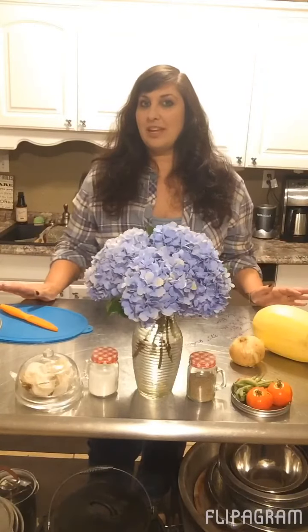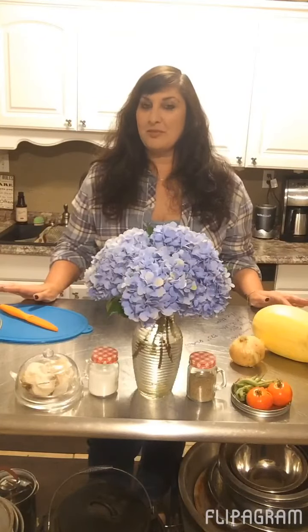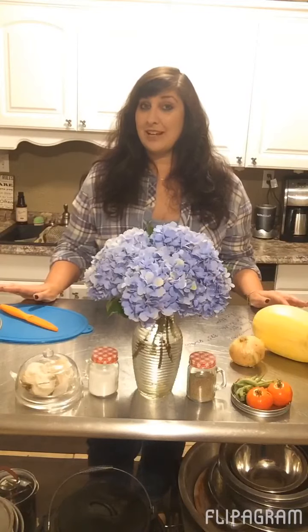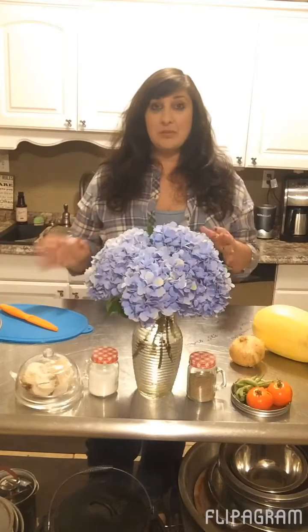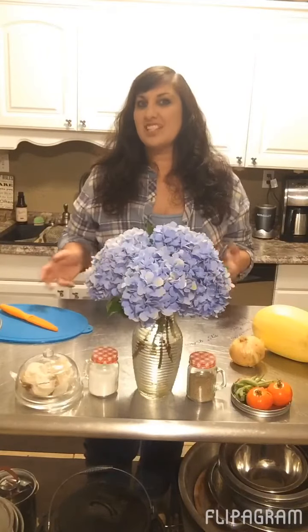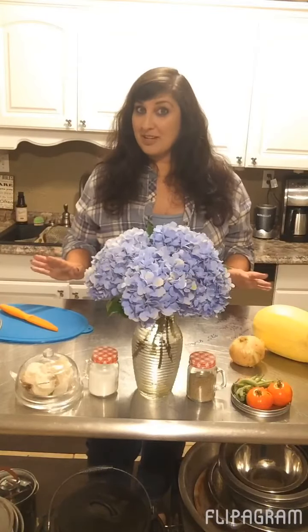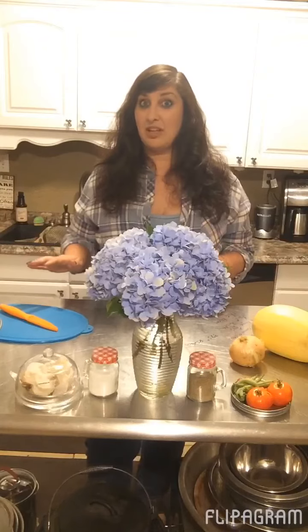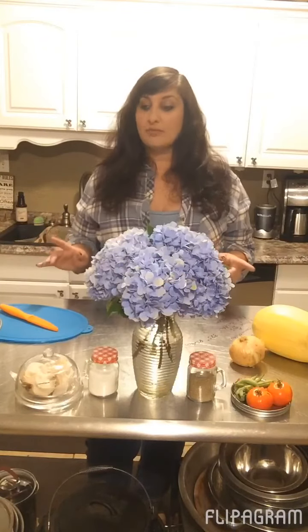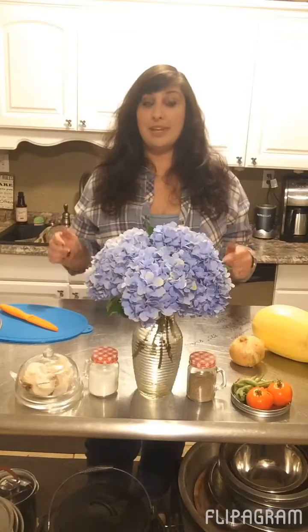I am not big on following recipes exactly, but for this one I'm going to do my best to follow along with the recipe that's posted — I found it on Pinterest. I tend to just cook as I go. For me, a recipe is a suggestion, not something I need to follow exactly. But for this, I'm going to try and follow it so that you guys can follow along and make the exact same thing.